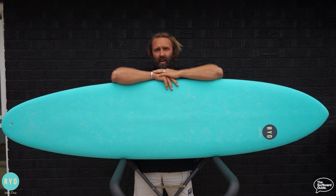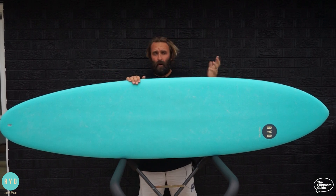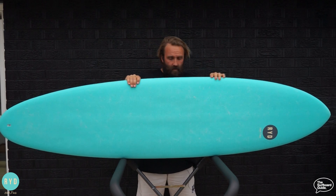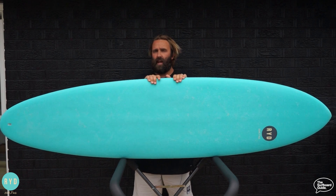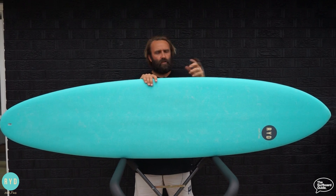Hey, I'm Craig and today for the Surfboard Guide we're going to check out the Hank Dude by Ryd Brand. The Hank Dude is a soft or epoxy soft board by Ryd Brand. You might be familiar with the brand — we recently did a review on their First Time Twin Fin. If you haven't had a chance, check it out — we'll put a link in this review. It's another awesome kind of epoxy soft board they've put out.